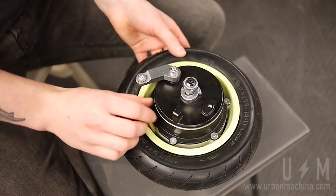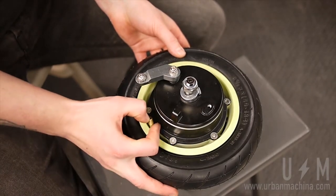Drop the wheel from the fork. Now, to remove the tube, you will have to free the tire. First, release all air from the tube.